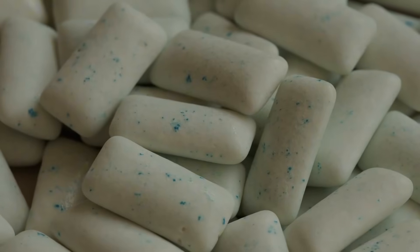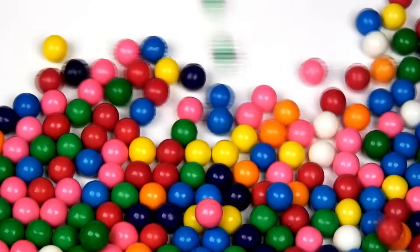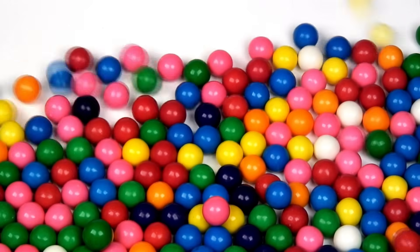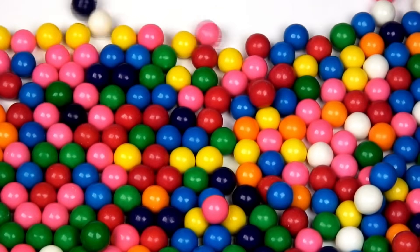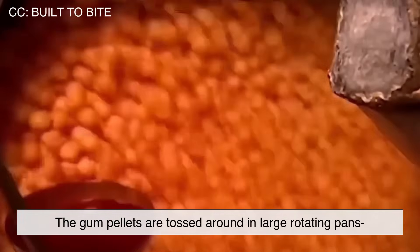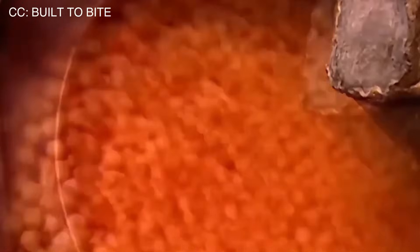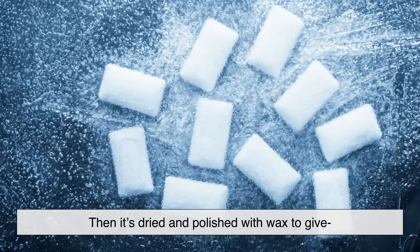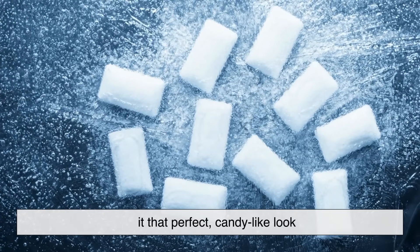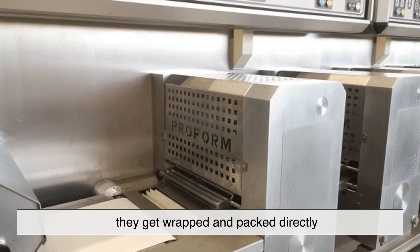Step 4: Shaping and coating. Depending on the type of gum, it might get a coating. Those small gum pellets that are shiny and crunchy on the outside get their coating from a process called drageeing. The gum pellets are tossed around in large rotating pans while liquid sugar or syrup is sprayed on. As the coating builds up layer by layer, the gum gets its final size and glossy finish. It's then dried and polished with wax to give it that perfect candy-like look. For stick or tab gum, this step is skipped — they get wrapped and packed directly.